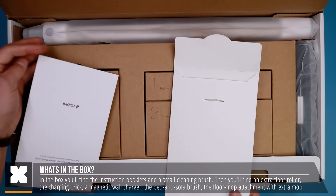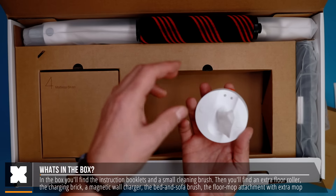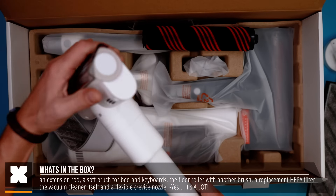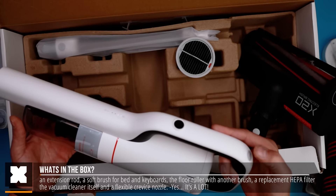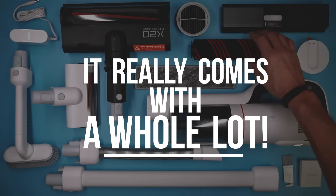In the box you'll find some instructions, a small cleaning brush, an extra floor roller brush, a power adapter, a magnetic wall adapter, a motorized mattress brush, the floor mop unit with one extra mop, an extension rod, a soft mattress or sofa brush, the motorized floor brush, a filter replacement, the vacuum cleaner itself, and last but not least a flexible crevice nozzle. It's a whole lot — and it actually is a whole lot.